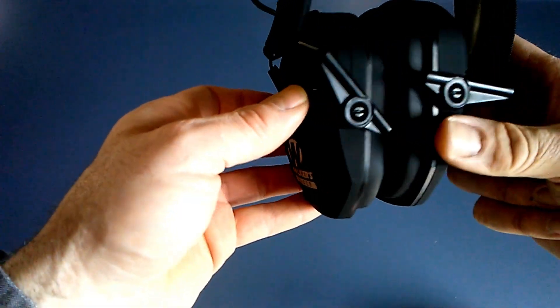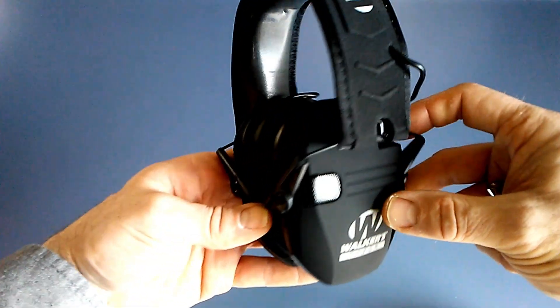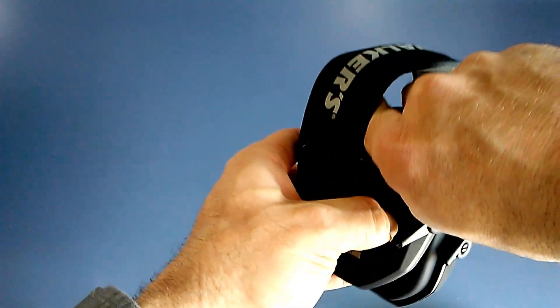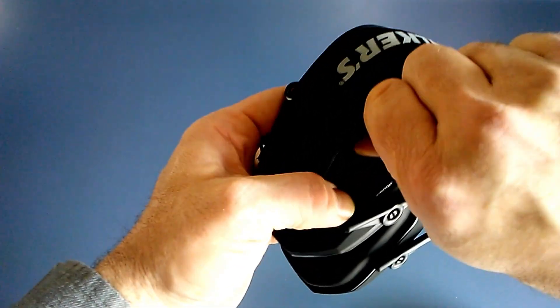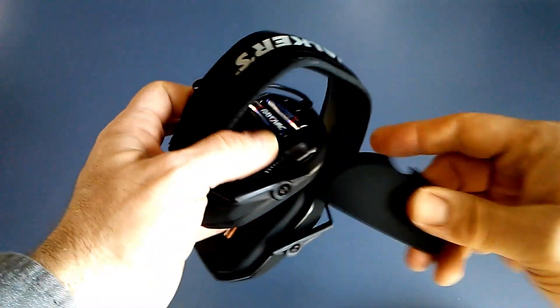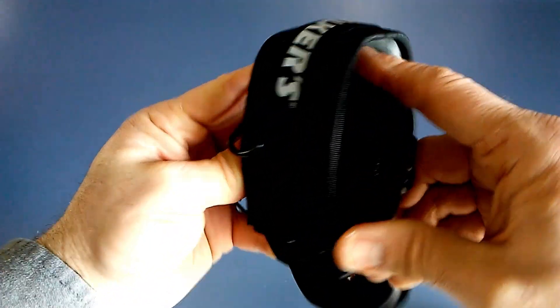They do have forward-facing headphones and microphones. One disadvantage I've heard about these is that it is difficult to tell if an object is coming from behind you, but they do amplify sound very well. In order to place batteries, the cover on the side comes off, batteries are placed into the unit, and the cover gets returned and just snaps into place.